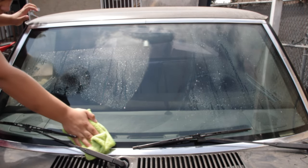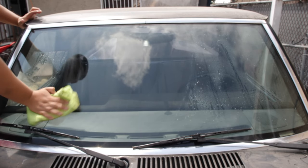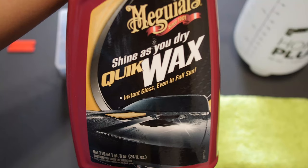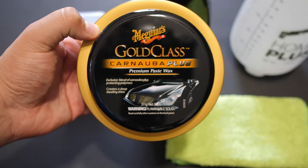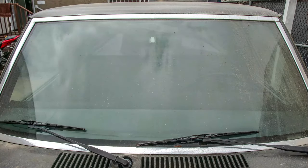Once you clay bar the surface, go over with a clean microfiber and dry out the surface. What you just did is remove all minor contaminants and apply a water-repelling coat. This coat will last approximately one week with spray wax, but if you want it to last longer, clay bar the surface and follow with a paste wax instead. Now that your windows are super clean, let's look at the before and the after!